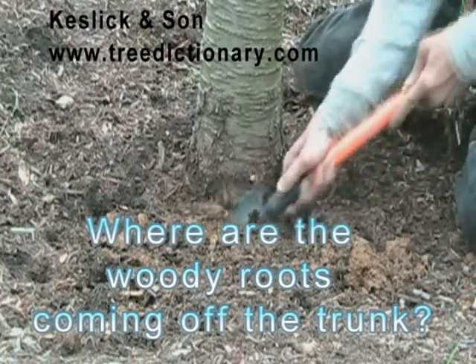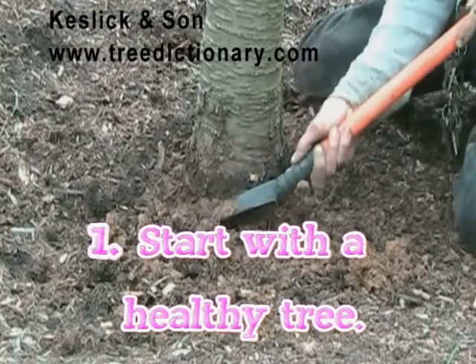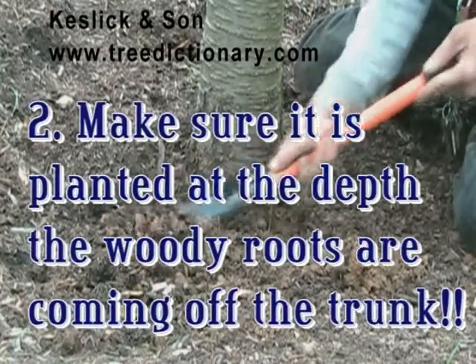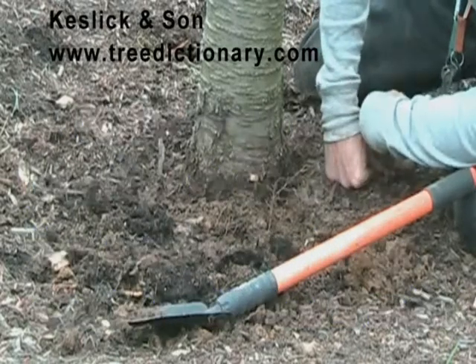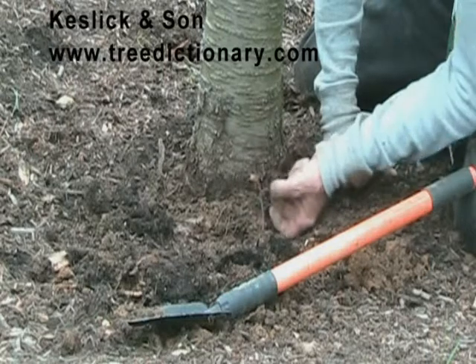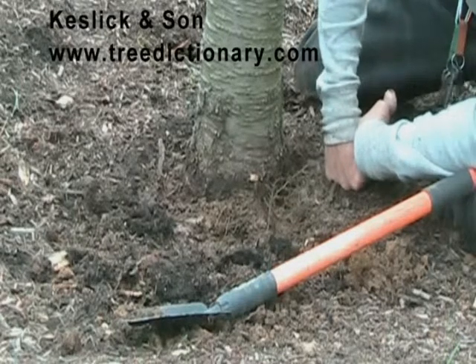The tree is too deep. My recommendation is to start with a healthy tree and plant it correctly. Too often, that's my recommendation when I get to a tree that's been planted like this for five, maybe ten years — the problems where non-woody roots have become woody roots and are girdling the tree — there's no fix. You have to tell people to start with a healthy tree.